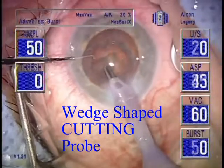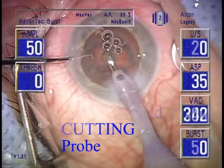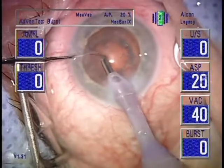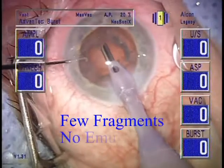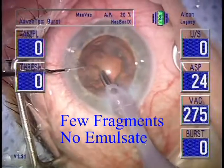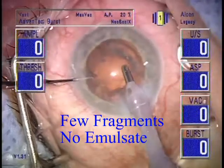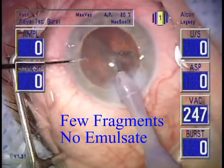Application of vacuum is like pushing on a trifine. Application of power is like twisting a trifine. With this cutting probe, there are very few loose fragments within the eye to potentially damage the endothelium. Also, there is no emulsate with this non-cavitational technique.